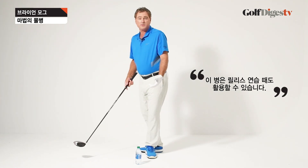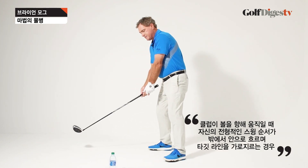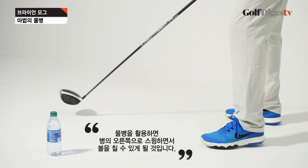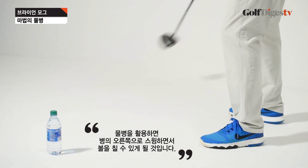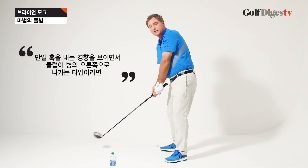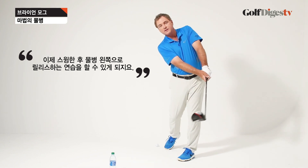Now you can also work on your release. Because when you come through the ball, if you're a typical slicer that comes out and across it, you can hit some balls and really make sure you swing to the right of the water bottle. Or if you do tend to hook and swing to the right anyway, you can work on swinging and releasing it left of it.